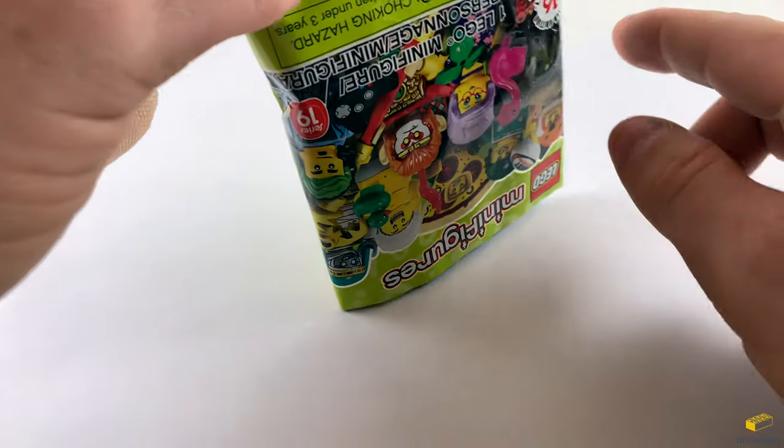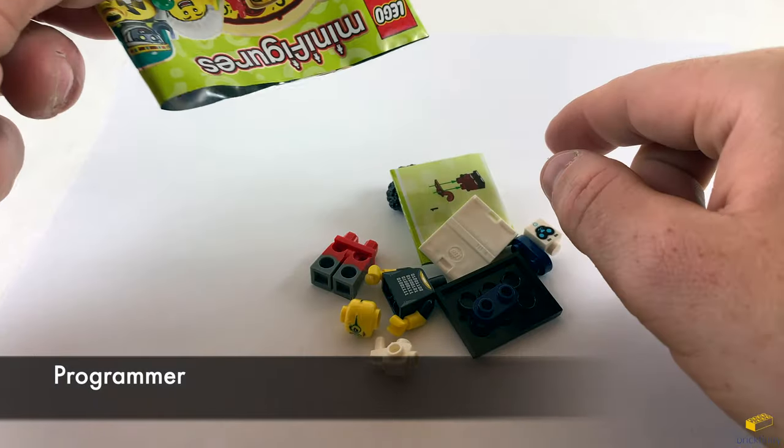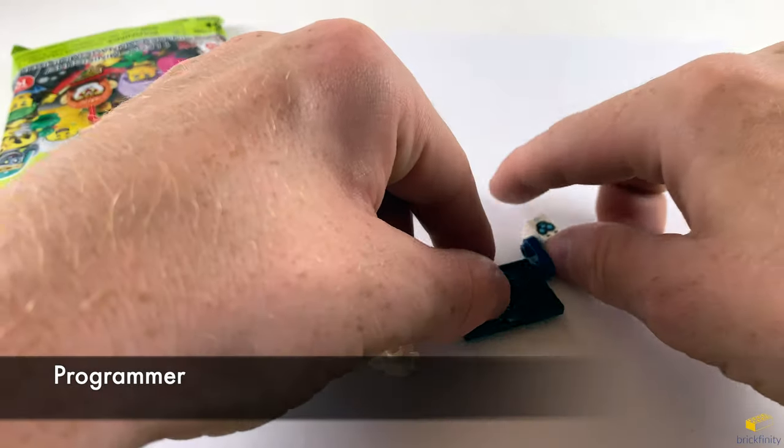And this one is the programmer. She has a lot of accessories here.